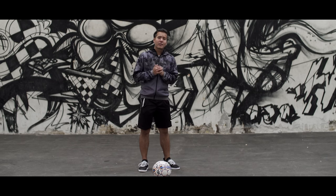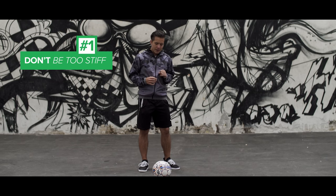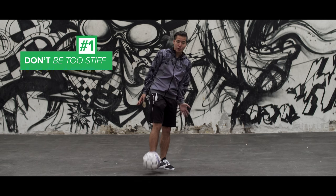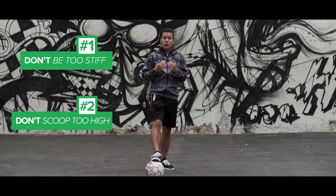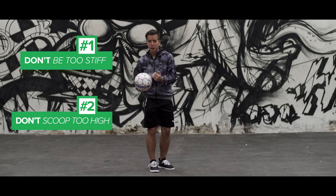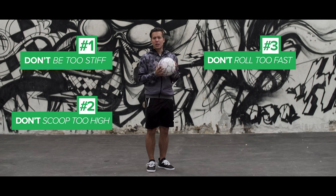There are a few common mistakes that a lot of people make, but I'll give you some advice to avoid them. First, don't be too stiff when you're doing the foot stall because you won't be able to control it. Second, don't scoop the ball too high because you won't be able to control it on foot stall. Third and last, don't roll the ball back too fast because it will just be a flick up.